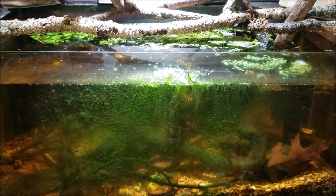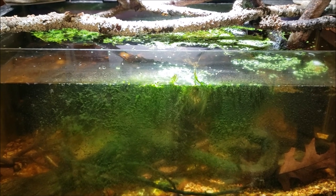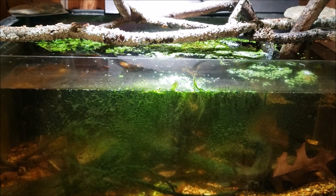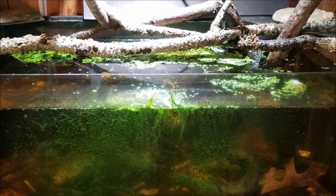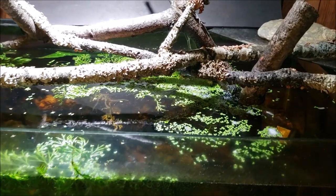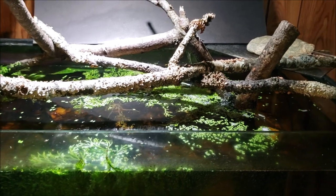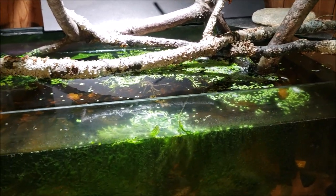Hey everybody, this is my 40-gallon native tank and today we are going to get in here and do some maintenance. We're going to do a big water change, get the glass wiped down. I want to remove a bunch of that duckweed, and you will see that the water flow in the back is reduced to a mere trickle. So I'm going to have to get in there and clean out the filter on the pump.